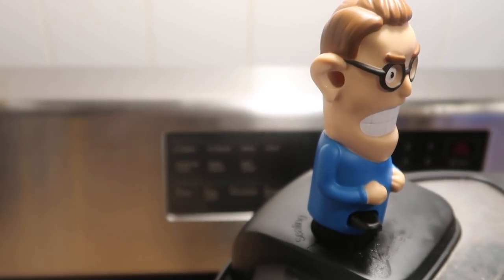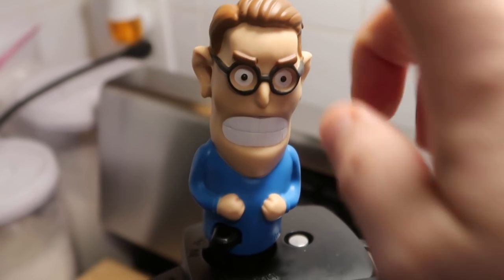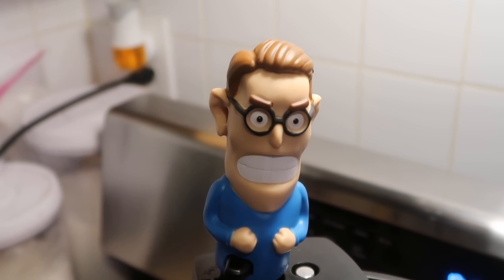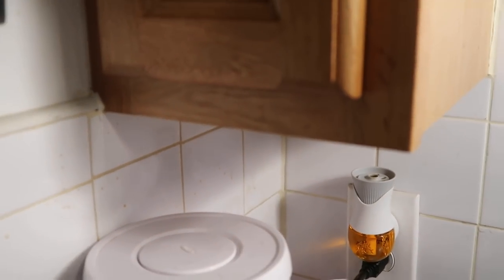Steam coming right out of his ears! That's really super cute and adorable. And since the steam was coming out of his ears and not going up directly, it's a perfect way to prevent any steam from getting underneath wooden cabinets or anything of that nature. It's awesome. I love it.